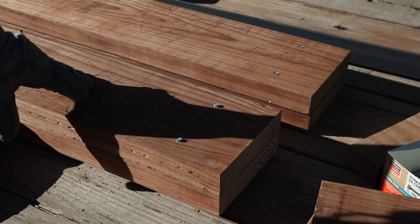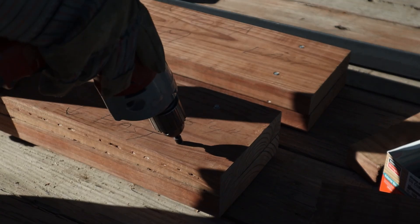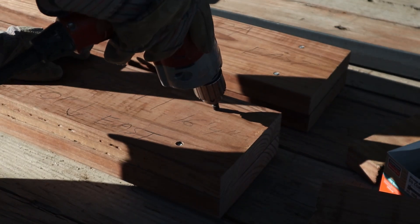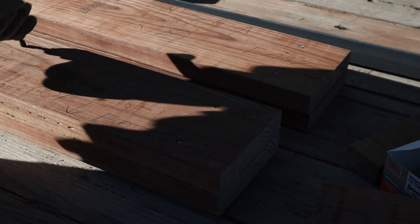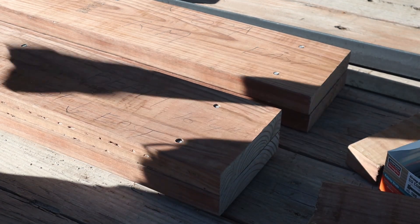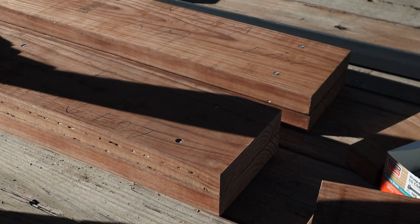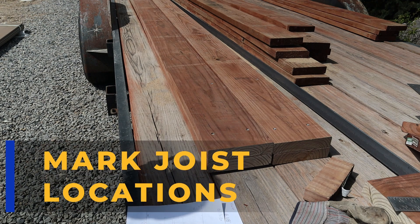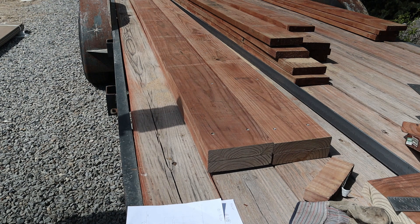What I discovered is I can very easily drive these guys flush — I can countersink them. I'll go through and do the same with the other beam. I actually worried about this a little bit, thinking that I didn't want the heads on the rim joist facing out, because my fascia has to go over the top.